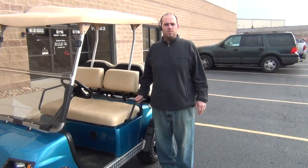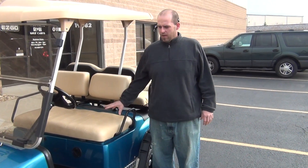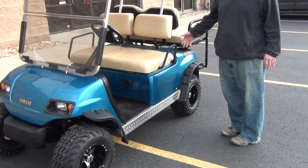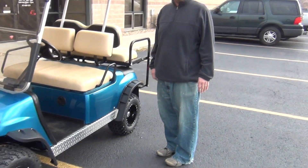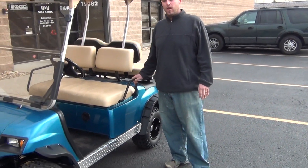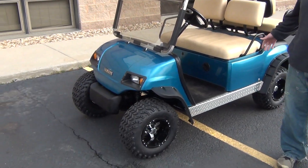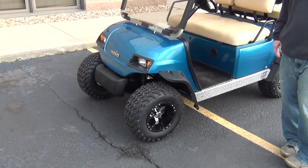Hello, my name is Mike Rogers with RMI Golf Carts. We've got a golf cart here we want to show you. What we're looking at is a 2005 Yamaha G22 48-volt electric cart. I want to take a minute to go over some of the features that are on this car and some of the accessories that we've added to it.